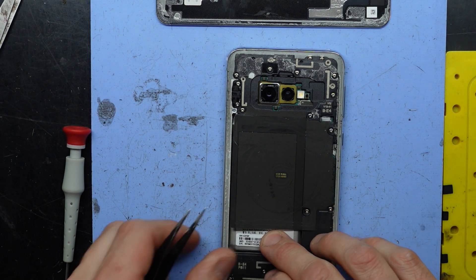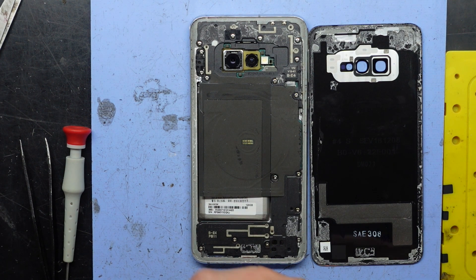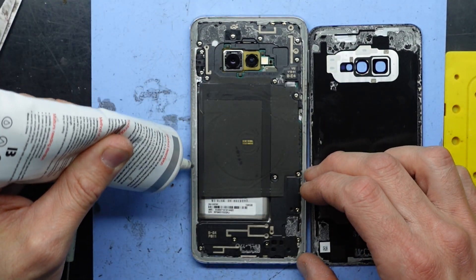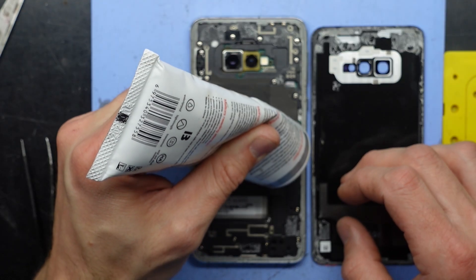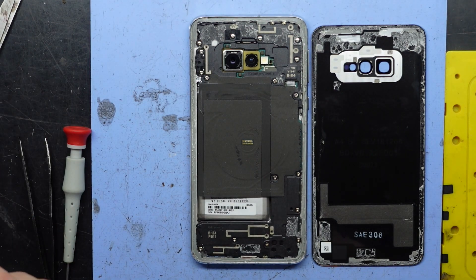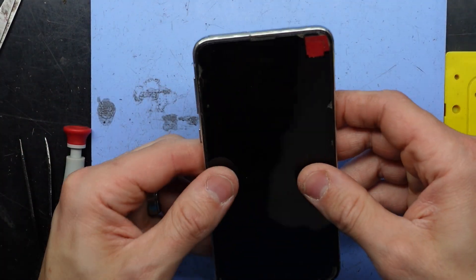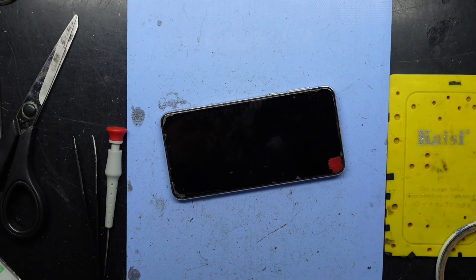Take the sticker here and put that under here. Next up I'm going to use some B7000 frame adhesive — just put that around the outer perimeter, just to give it a bit of a seal. One phone done. Hope that helps with your battery replacement and I'll catch you guys later. Bye.